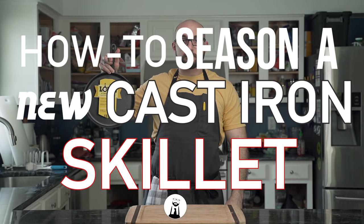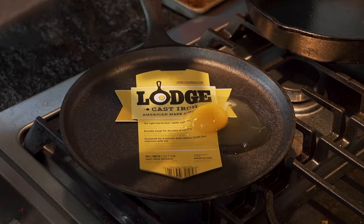How to season a new cast-iron skillet. First, remove all labels and markers, otherwise it's a bit difficult to fry some eggs.